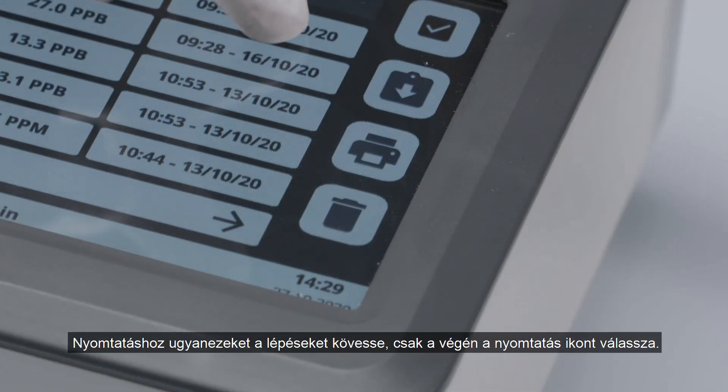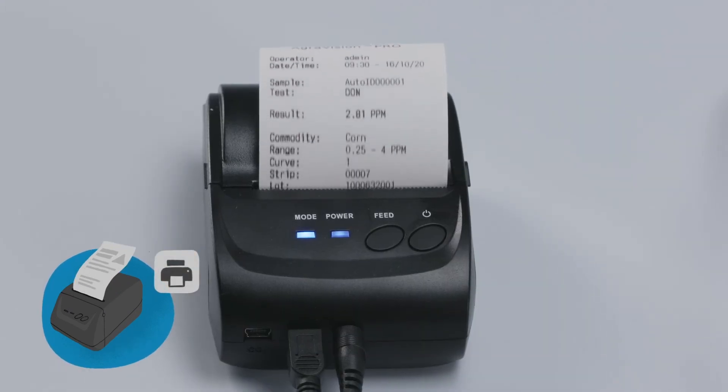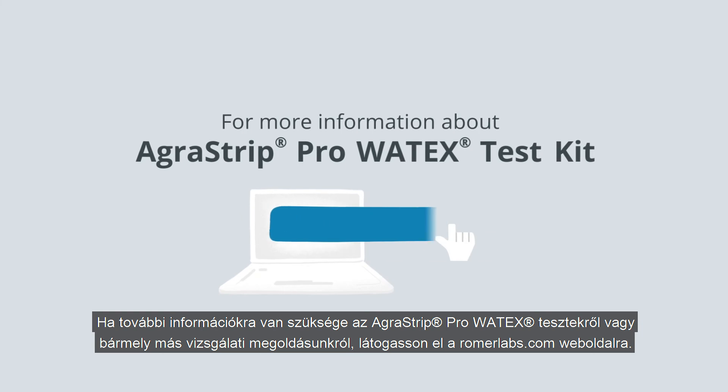To print, follow the same procedure and select the printer icon at the end instead. And that's it! For more information about AgriVision Pro Watex Test Kits or any of our diagnostic solutions, visit us at RomerLabs.com.